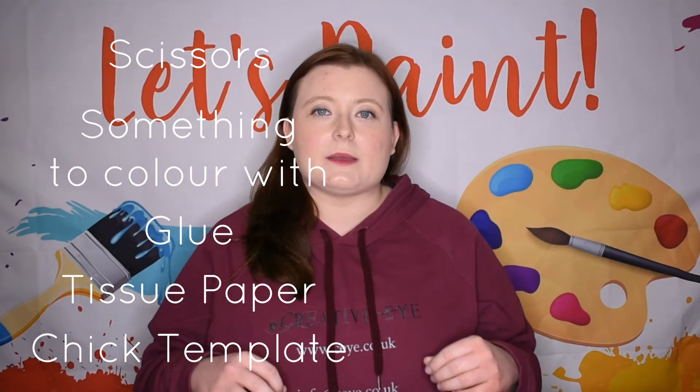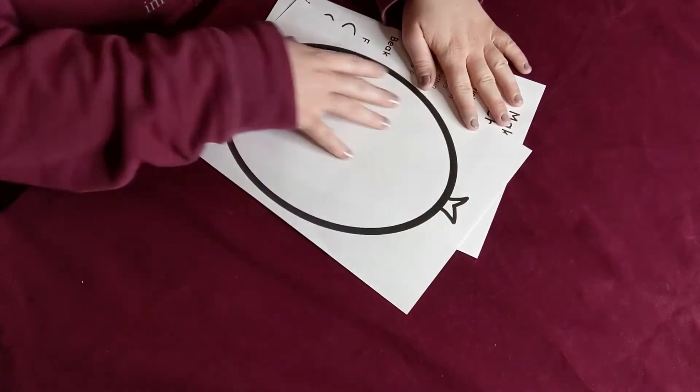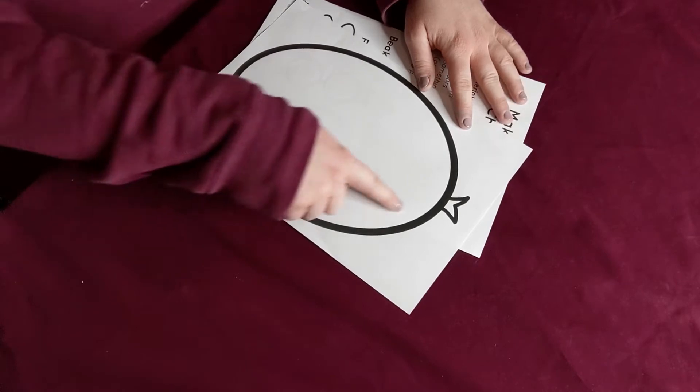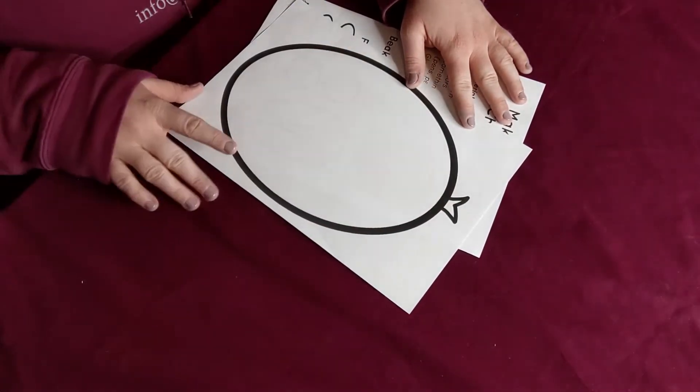You can download our chick template on the link below. If you can't print off our template, that's fine — you can draw your own. You'll need a full piece of paper and you want to draw an egg shape. This is the body of our chick, and we've drawn a little tuft at the top of his head.